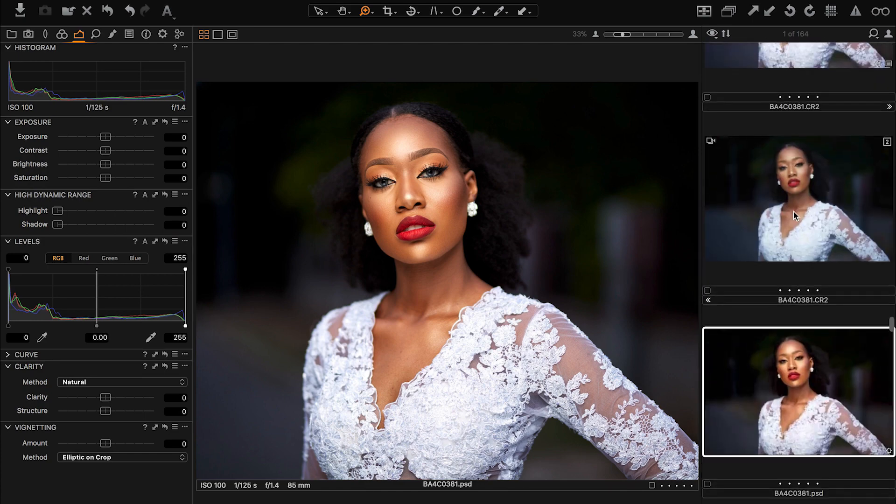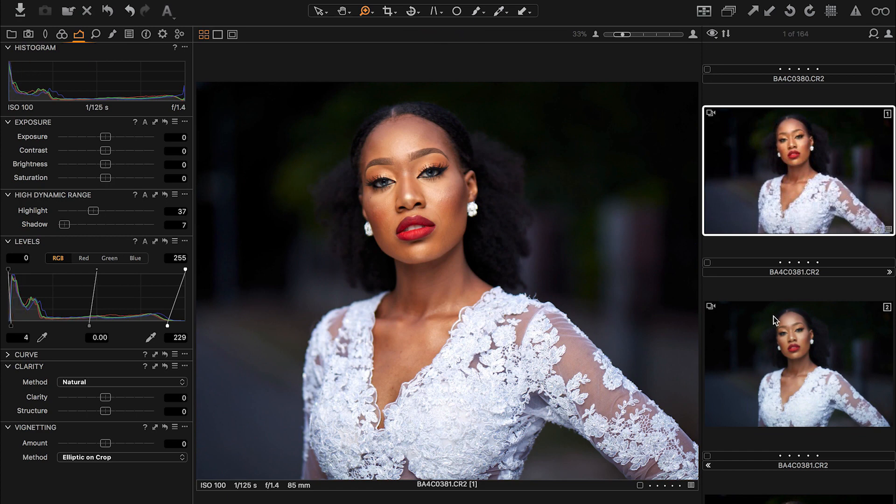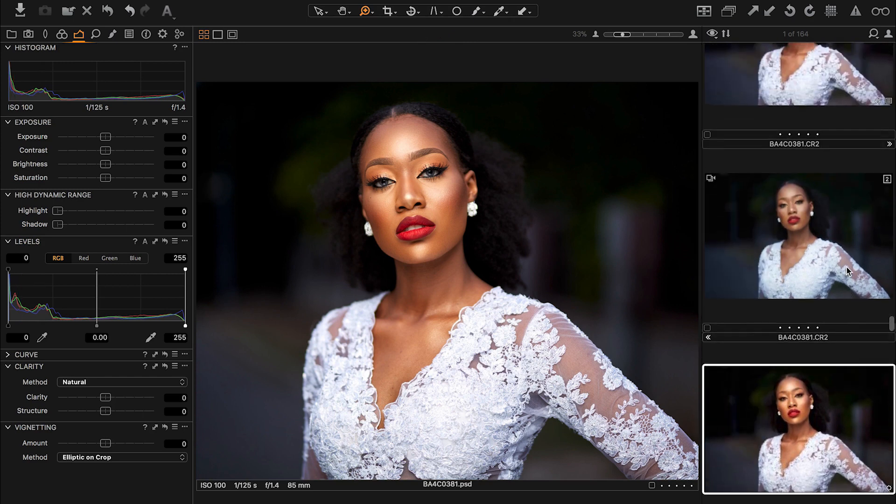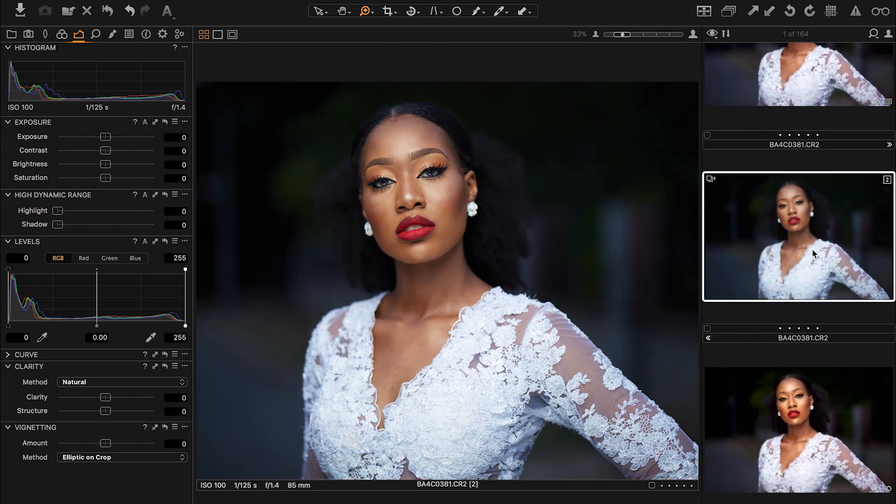So this is what I worked on — this right here is a straight-out-of-camera Capture One edit, and this one is the Photoshop edit. As you can see, pretty simple and easy. I shot with the Godox AD600 — beautiful, fantastic light. You guys should definitely check that out if you haven't heard of it.